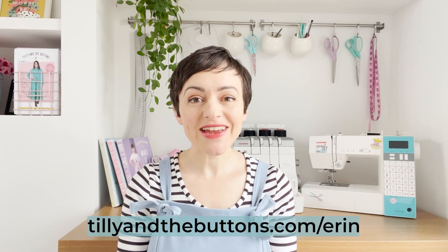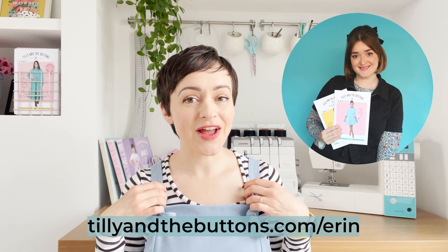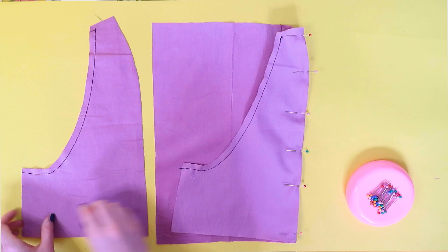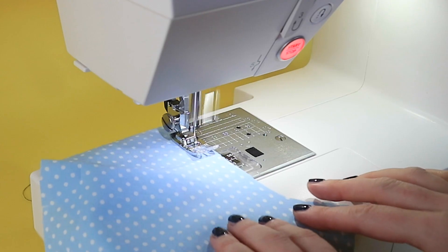In this free online sew along, our content producer extraordinaire Abbey will guide you through making yourself your very own pair of Erins — from choosing and cutting your fabric through all the sewing steps, with plenty of tips, tricks, and inspiration peppered along the way. Whether you've only sewn a few things before or are a seasoned pro, we hope you'll enjoy sewing along with Abbey as well as like-minded stitchers around the globe.